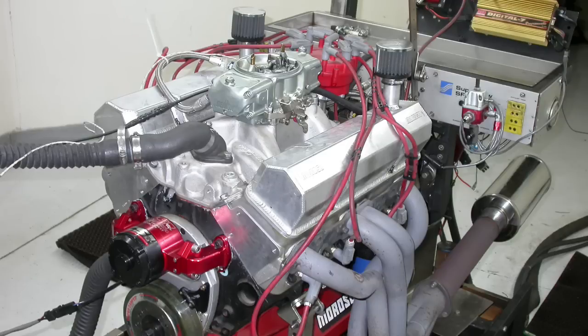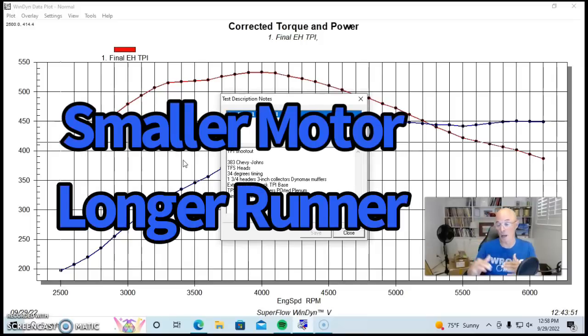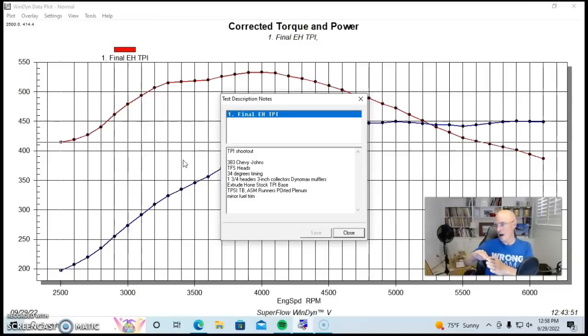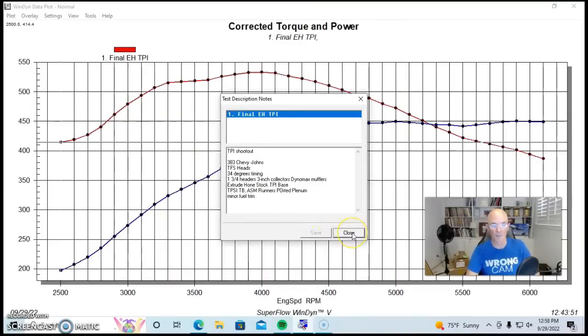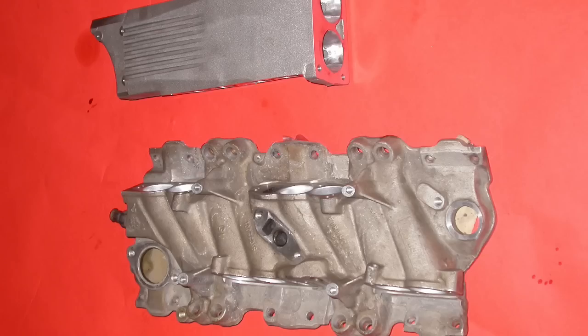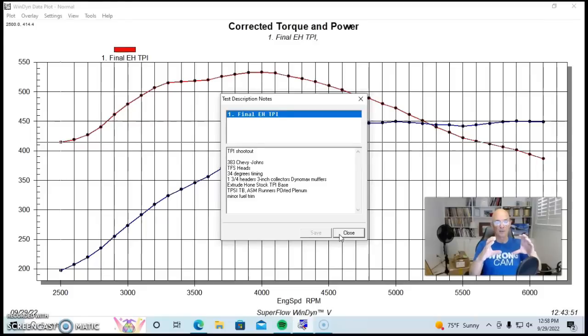Our test motor was a 383. There would be a slight difference in the power curves if we tested on a smaller 350 — in fact, a milder 350 would tend to favor longer runner intake manifolds. This 383 had a good-size cam and aftermarket Trick Flow heads, and the cam timing and larger displacement pushed power higher in the RPM range, which favors shorter runner manifolds. This was a 383 Chevy with Trick Flow Super 23 heads, 1¾" headers, and an extrude-honed stock lower intake manifold with TPI's big tubes. The plenum was mildly ported and opened up for a dual 52mm throttle body.